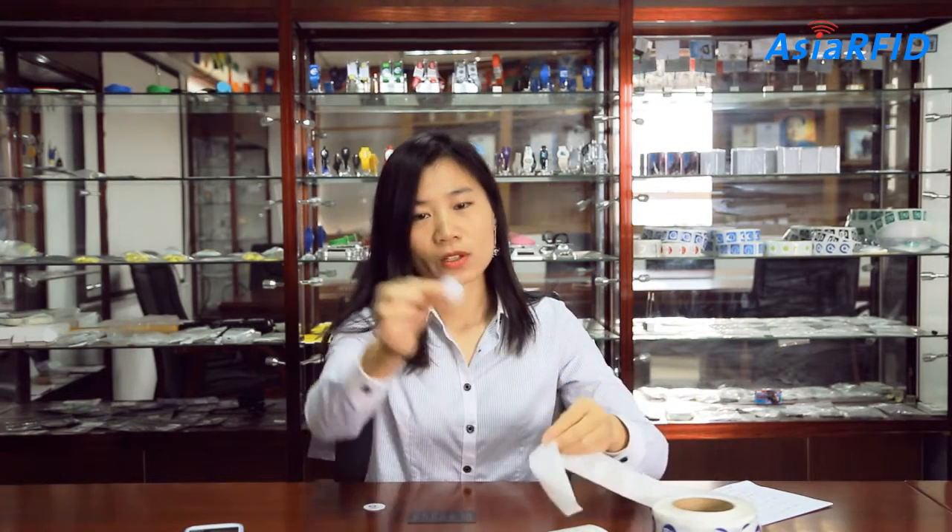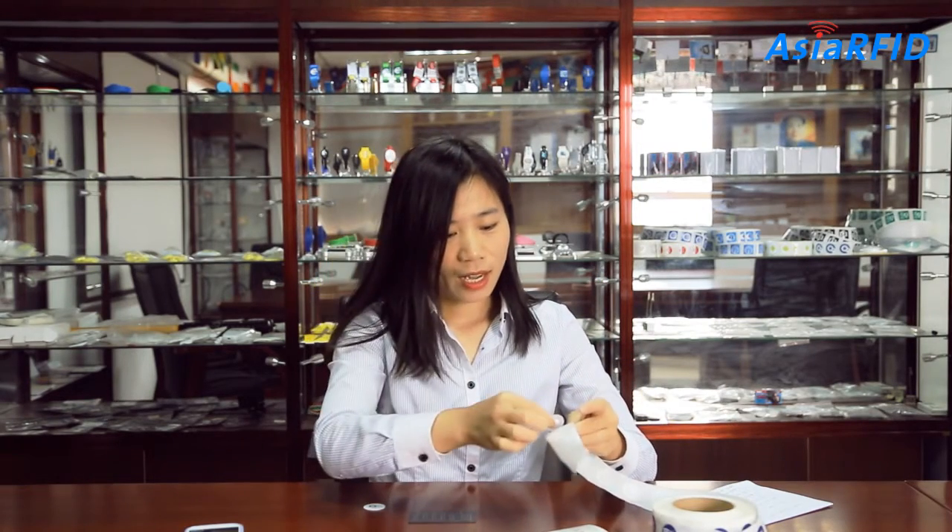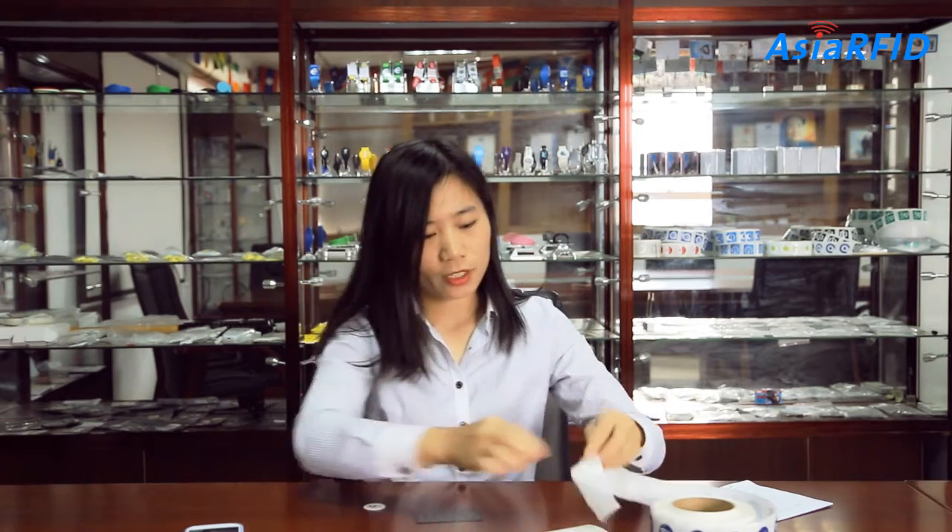Now I will show you. This is a normal card without Antimedotech material. I will stick one on the card — it cannot work.